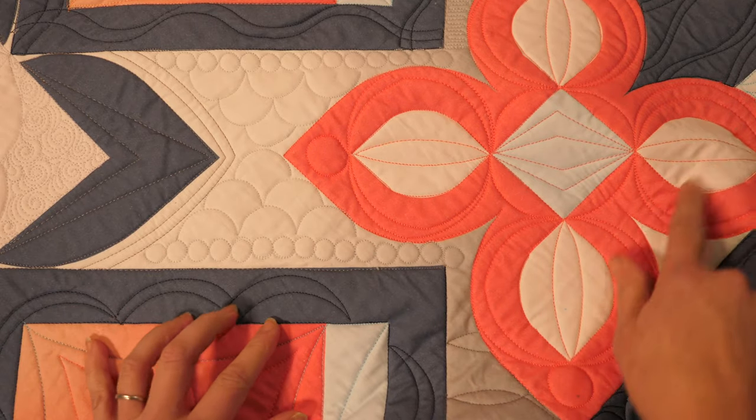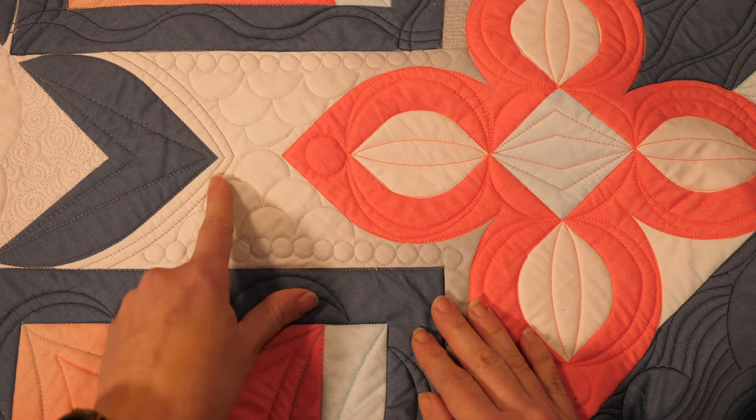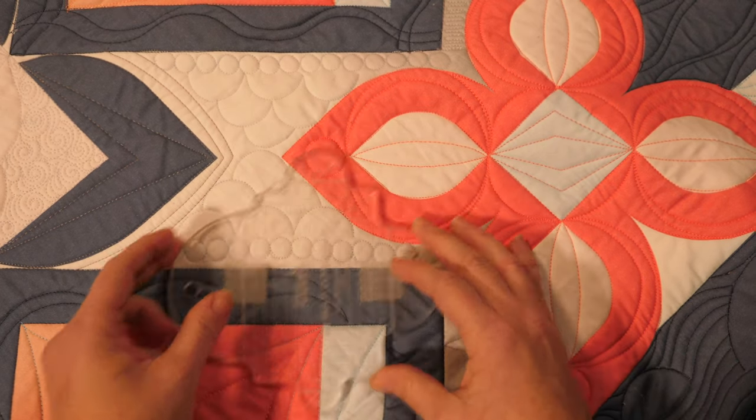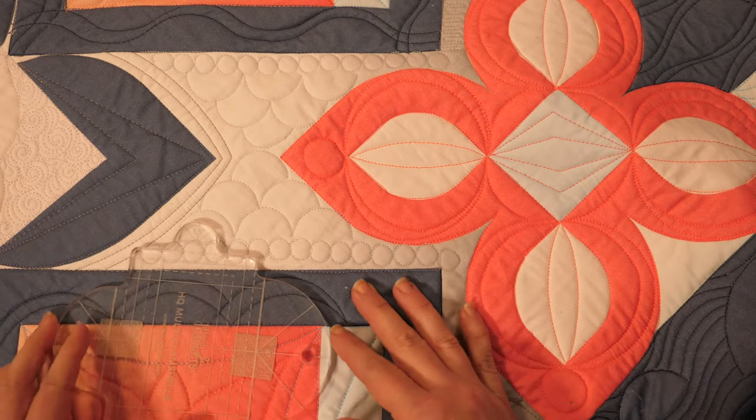Now that I've filled that all in, I can continue along quilting those wavy lines. What's great about this is if I want to put wavy lines in a whole big area, adding a pop of a different design is gonna break it up and make it a little bit easier to manage. Quilting clamshells in clusters doesn't just have to work for background areas — it works perfectly to quilt just a few clamshells to fill in an area, and that's definitely where the multi-clam comes in handy because I can work with the different sizes.